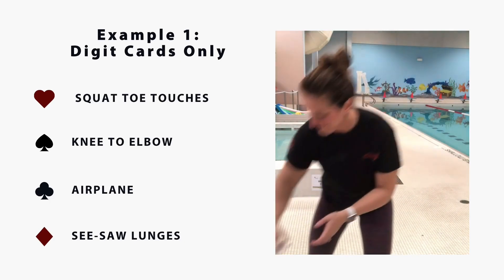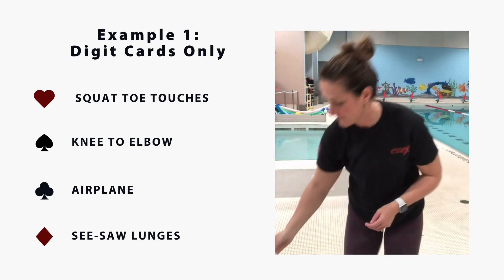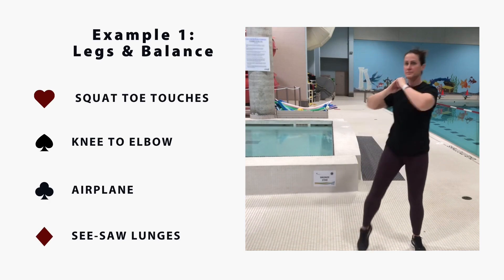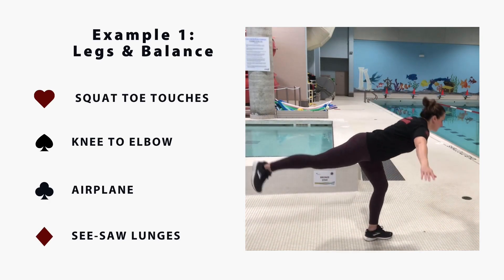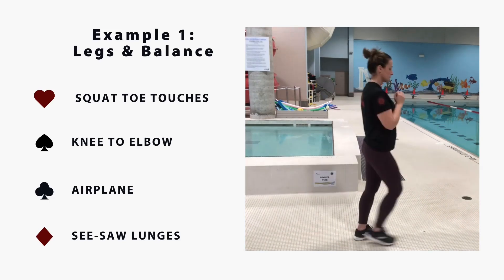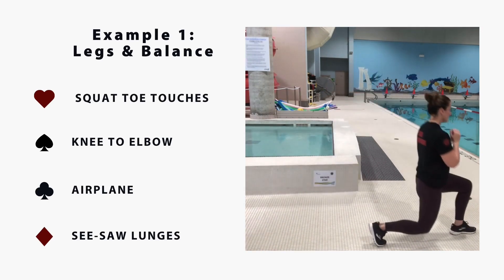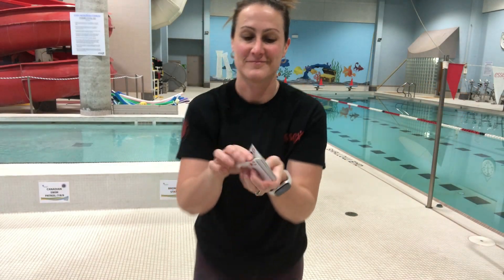First up, I will demonstrate four leg strength and balance moves. For the hearts, we'll do squat toe touches. For the spades, knees to elbow. Clubs are airplanes, and for the diamonds, we will do seesaw lunges. Today I'm using only cards two to ten in each suit. You're going to shuffle them up, and then we'll get started.